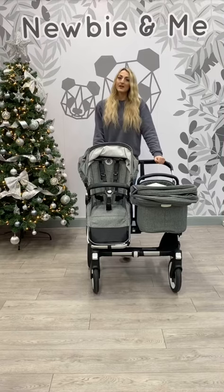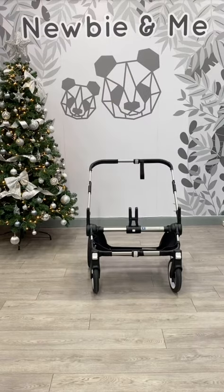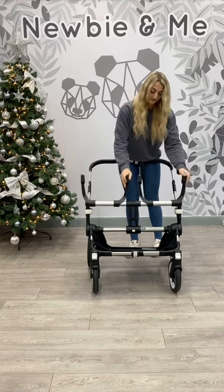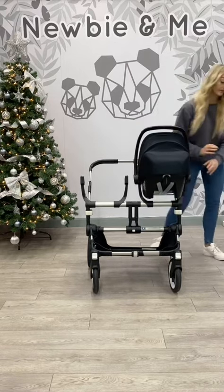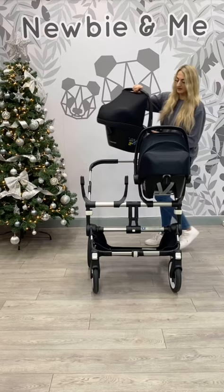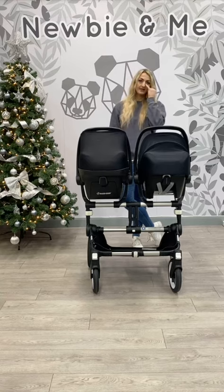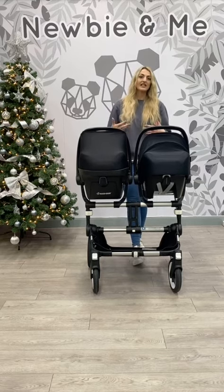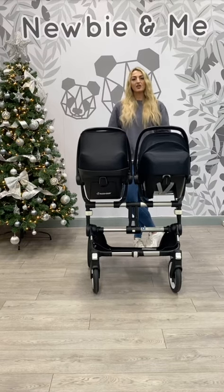I'm going to show you what it looks like as a twin. Here I've popped on the car seat adapters so that you can use two car seats at the same time. But you can also use two carry cots and two seat units at the same time, which is perfect for twins. With the car seats it's obviously very convenient and easy to do — all you've got to do is make sure you put your adapters on the right way, and they should be slanting slightly towards you.